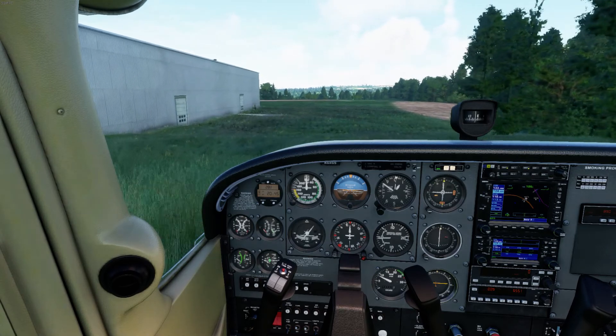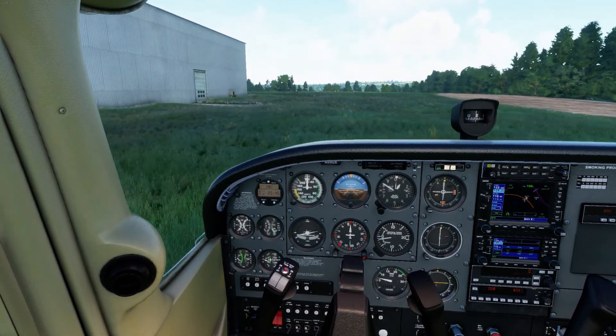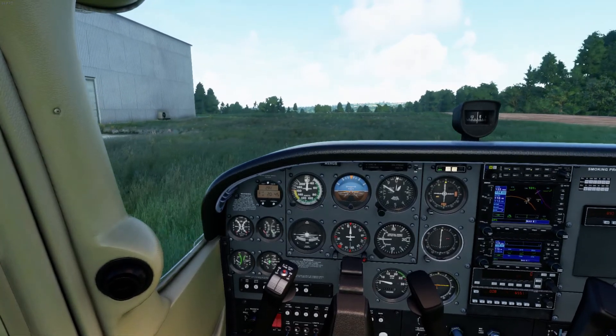Welcome back fellow pilots. Here we are today learning how to do short field and soft field takeoffs in the Cessna 172.